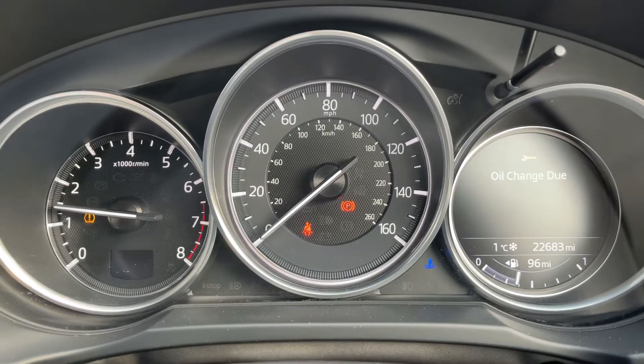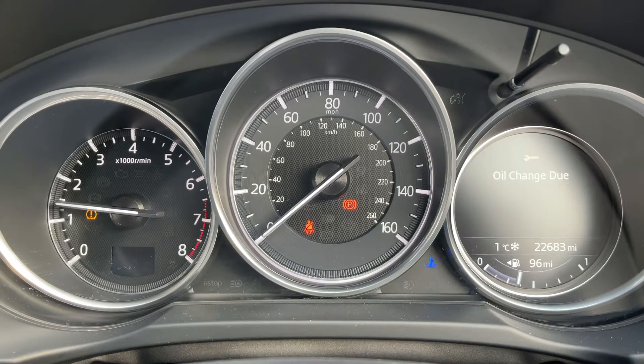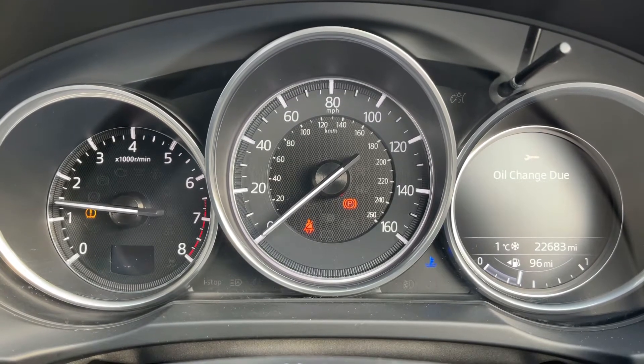Now that we're inside the car, we're going to start with the dials. We have the rev counter on the left, the speedometer in the middle, and on the right-hand side we have the fuel gauge for the car.